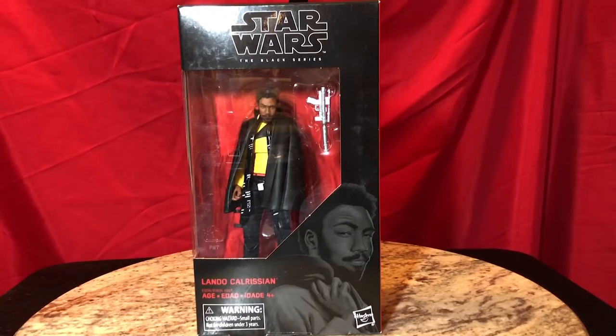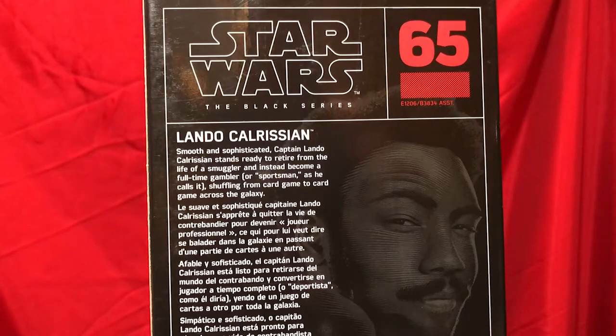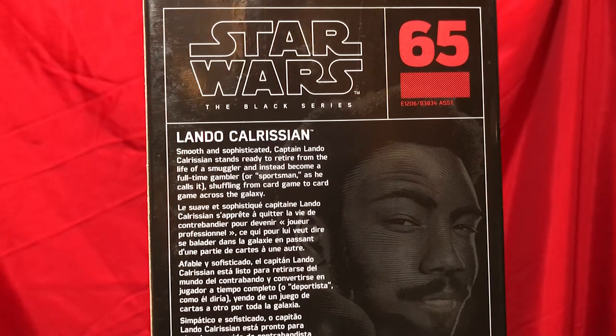As always, all thoughts and opinions are our own. So let's move on to our first figure, and that's going to be Lando Calrissian. Number 65 in the series, and on the back we have a description of Lando from Solo: A Star Wars Story. Smooth and sophisticated, Captain Lando Calrissian stands ready to retire from the life of a smuggler and instead become a full-time gambler, or sportsman as he calls it, shuffling from card game to card game across the galaxy.